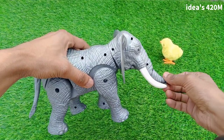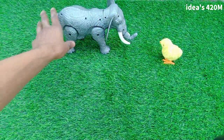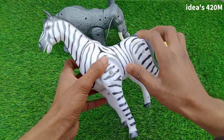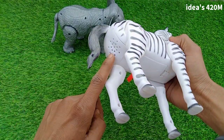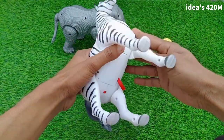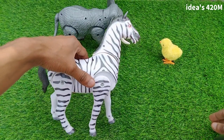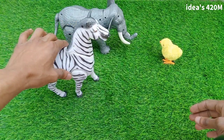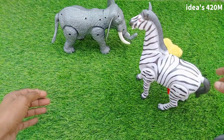Beautiful sound, elephant — beautiful look. Next: zebra. Wow, very nice zebra guys, beautiful look, beautiful sound. Battery box, add three batteries, switch on guys — wow, very nice! Nice look, nice sound guys.